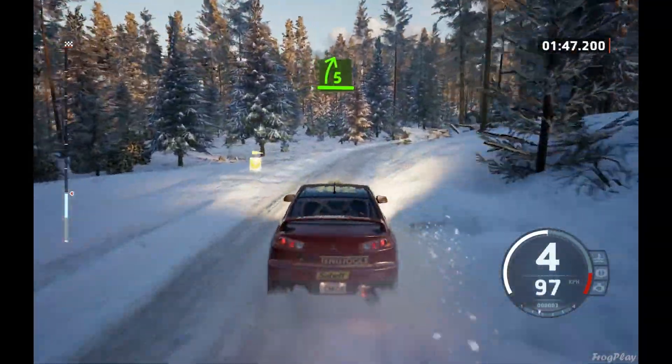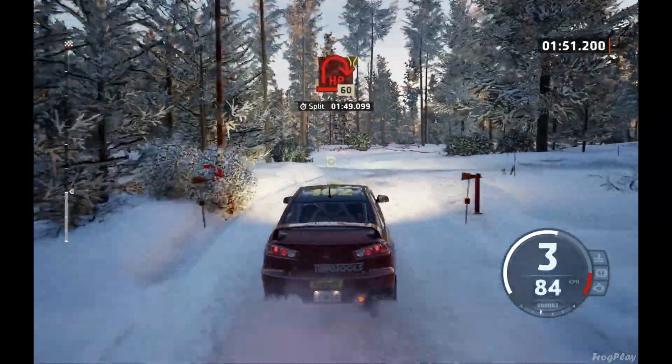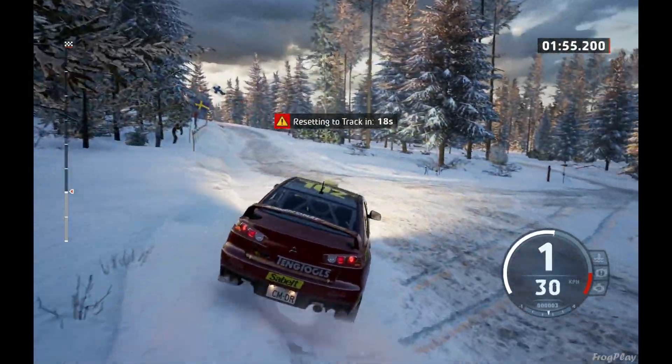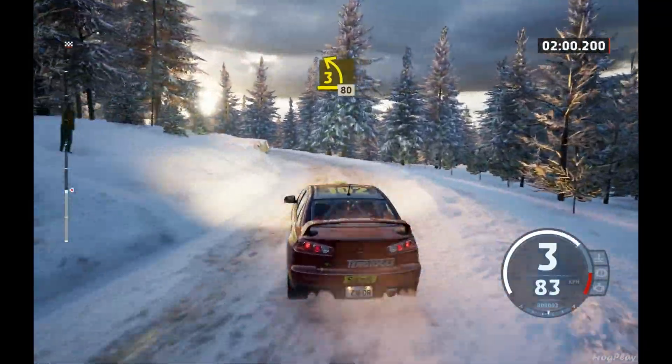Slowing, 5 right, very long. Into turn, hairpin right, 60. And 3 right, ride-ins. Late 3 left, opens long, 80.